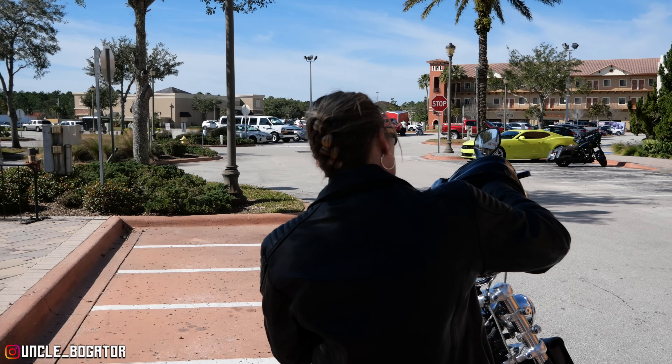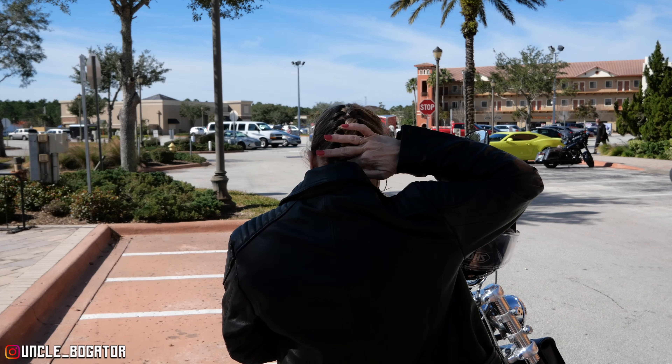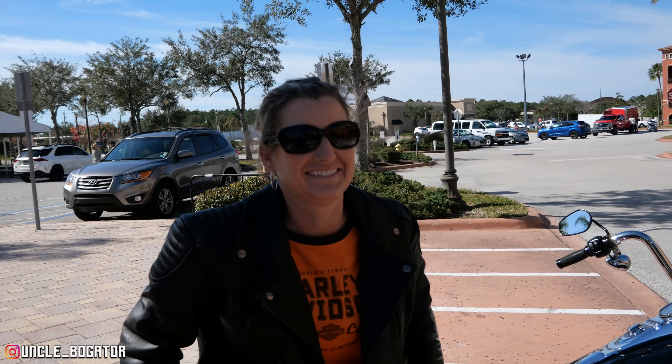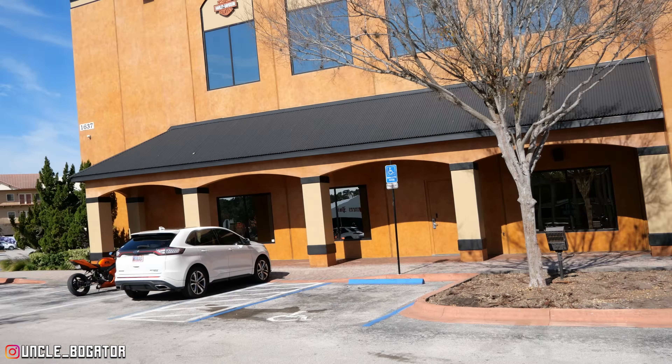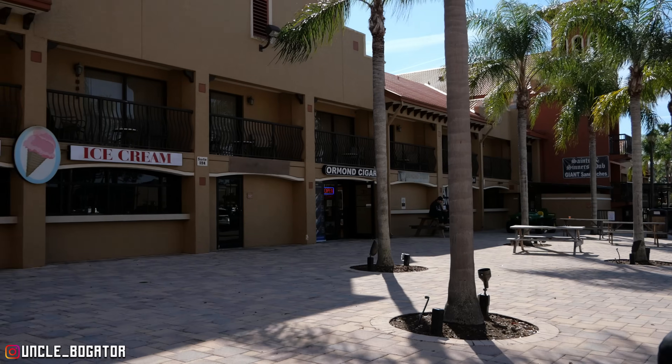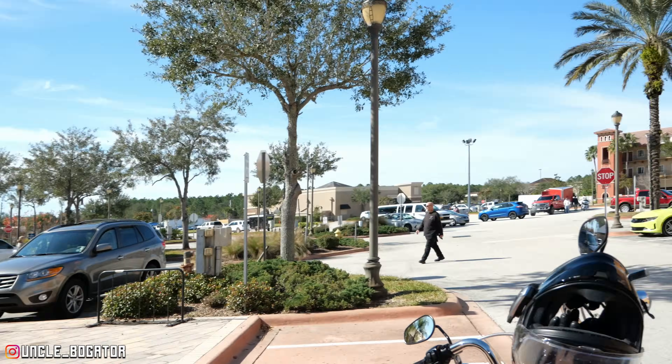Look at her with her biker mama hairdo right there. Old Teddy Morse, Daytona Harley-Davidson — they got a little bit of everything. It's a Destination Daytona: you got the Harley shop, a bar, a cigar shop, famous ice cream that I've never heard of, there's a biker shop over there. And something I guess I should have noticed — there's a JP Cycles store over here. I've never once been to an actual JP. I've been ordering stuff from JP Cycles for as long as I've been around motorcycles, but I've never been to an actual store. But first: grub and beer. We're going to try this pub out. It smells freaking great.